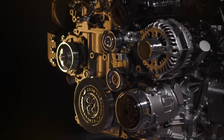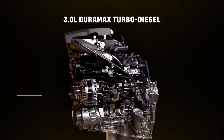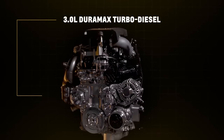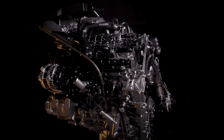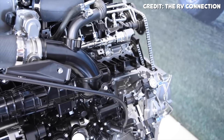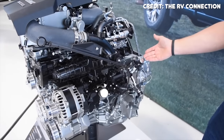Inside the block, GM uses iron cylinder liners for better long-term durability. The block uses a deep skirt design, meaning the block casting extends below the crankshaft centerline to aid in stiffness, complemented by a stiffness-enhancing aluminum lower crankcase extension attached to the main bearing caps. There are seven nodular iron main bearing caps holding the rotating assembly in place. The rotating assembly consists of a forged steel crankshaft, forged steel connecting rods, and hyper-eutectic aluminum pistons with a compression ratio of 15 to 1.